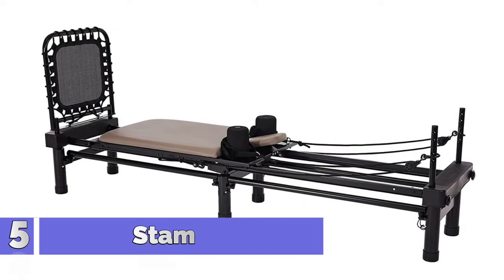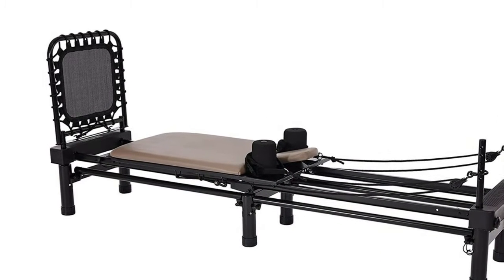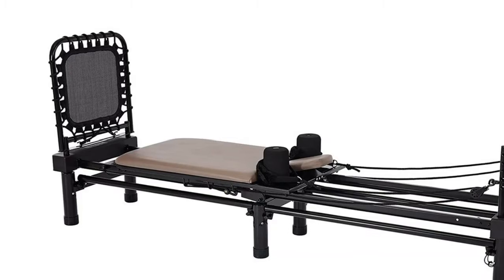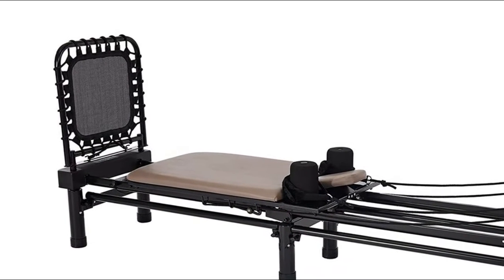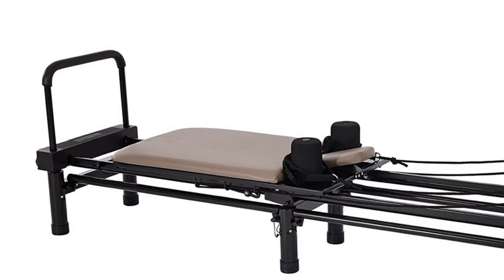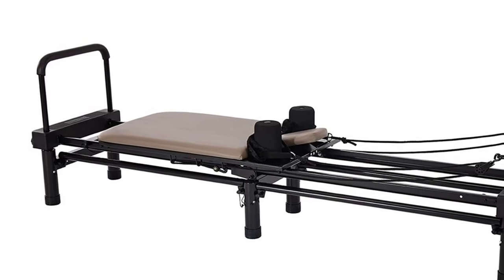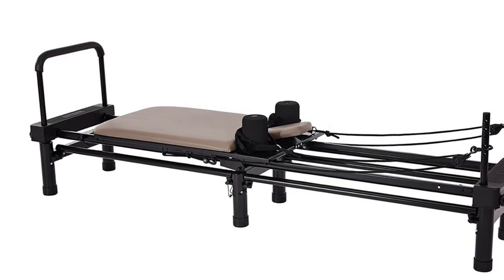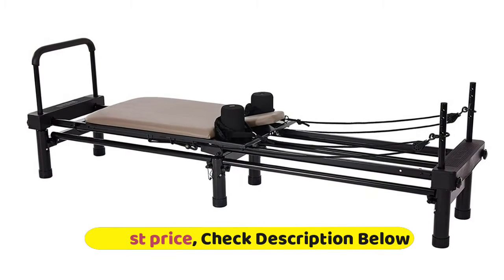Number 5: Stamina 651. Adjustable resistance with 4 heavy-duty elastic bungee cords. Patented cardio rebounder. Large Aero Pilates stand included, which elevates the Reformer 10 inches off the ground. Padded 3-position adjustable headrest. Padded hand and foot straps for added comfort. Foldable frame with wheels for easy portability and storage. Clips to make changing rope lengths quick and easy.